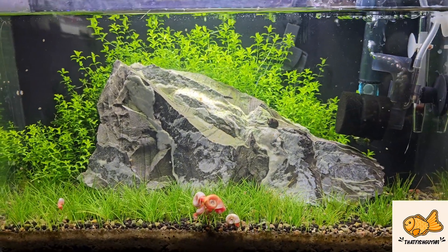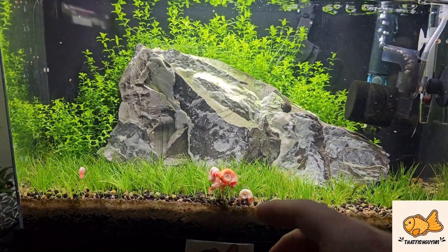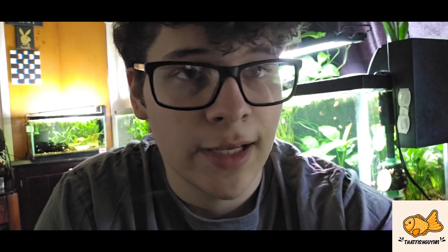I did trim the plants three days prior to the weekend, but I tested the water parameters and nothing was wrong. As you can see here, they're eating one of the dead shrimp. When I tested the water parameters after getting home, the only thing that was wrong was the nitrate — the NO3. It was 60 parts per million, and I usually try to keep it down to 10 or 5.